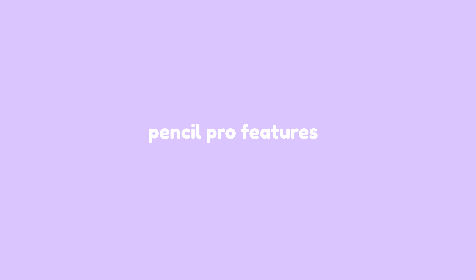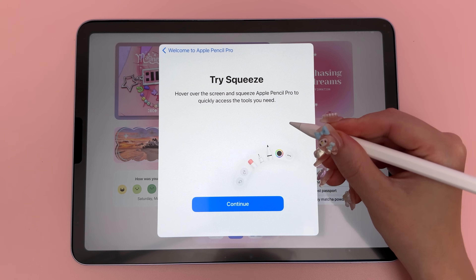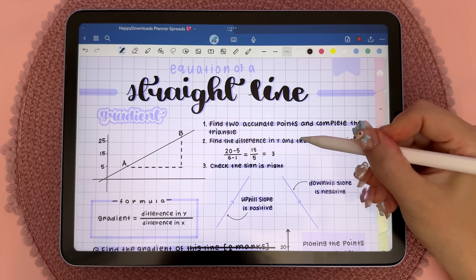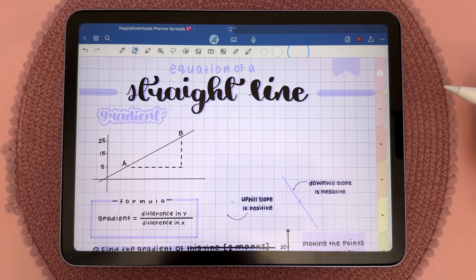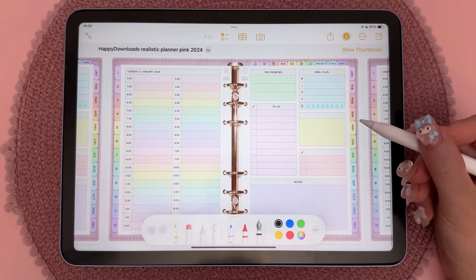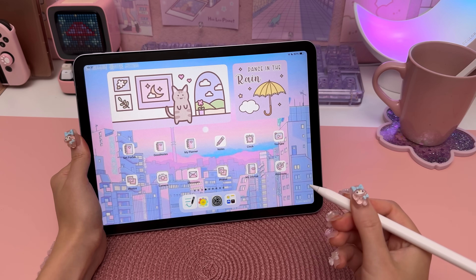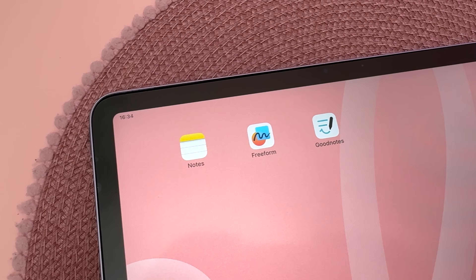The Apple Pencil Pro has some exciting new features, and my favorite is the squeeze function, which brings up a quick menu whenever you squeeze it. Here in the GoodNotes app, a toolbar pops up with all the essential tools — I really like this because it makes switching between tools much more convenient. You can customize the squeeze function in settings to bring up the color palette or eraser, or even activate a shortcut like opening your favorite app or taking a screenshot. This feature is also available in the Notes app, Freeform, and any third-party apps that build it in.